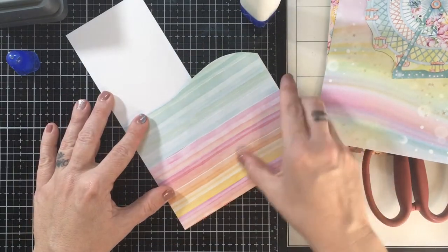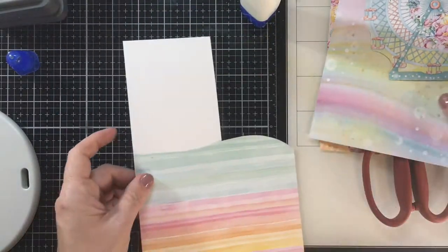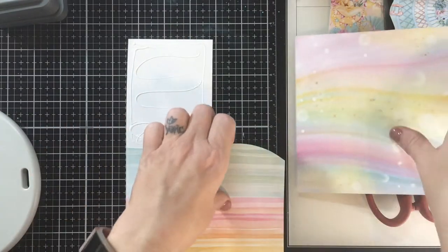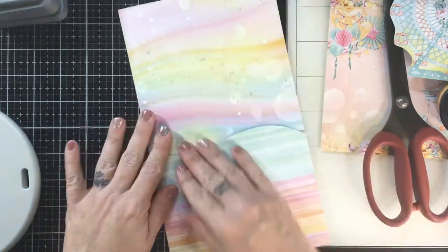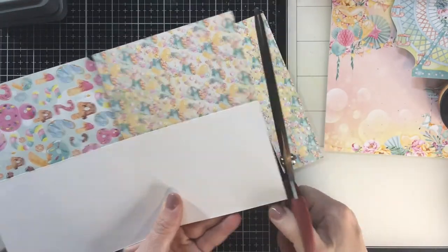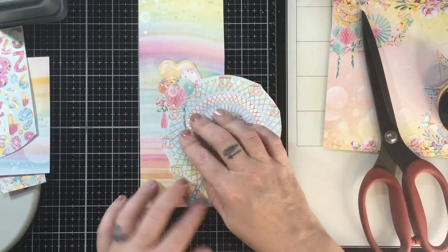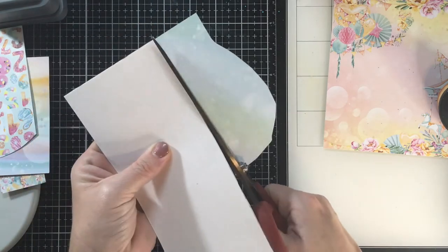I'm going to just glue this down. I could have measured and cut it but I didn't want to. I use that We Are Memory Keepers paddle when I'm using liquid glue like this because I don't want it to leave lines, and my solution for that is that paddle — I love it. I got that one time at Tuesday Morning, and you know they have unbeatable deals sometimes. You buy things and you're like, it's two dollars, let me try it — and I am so glad I got it. Alright, so there's my background. So easy.